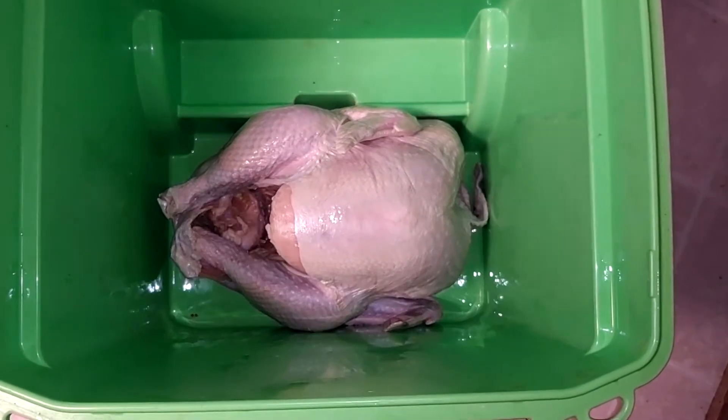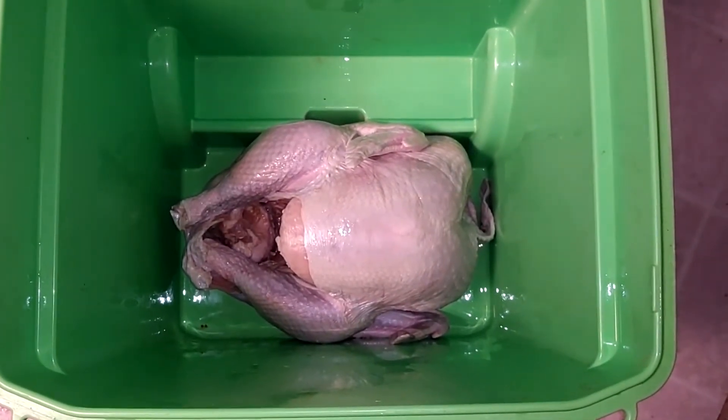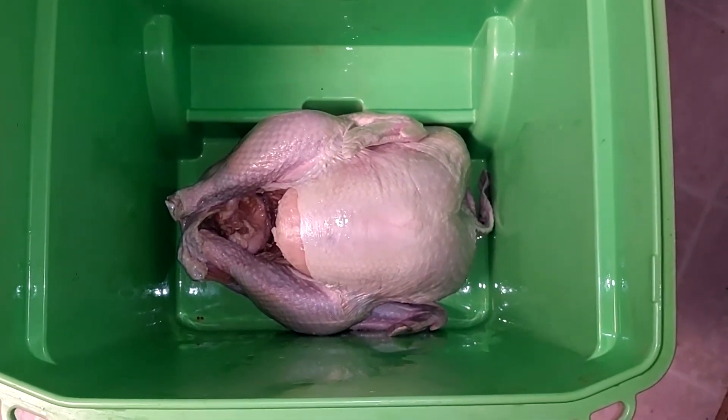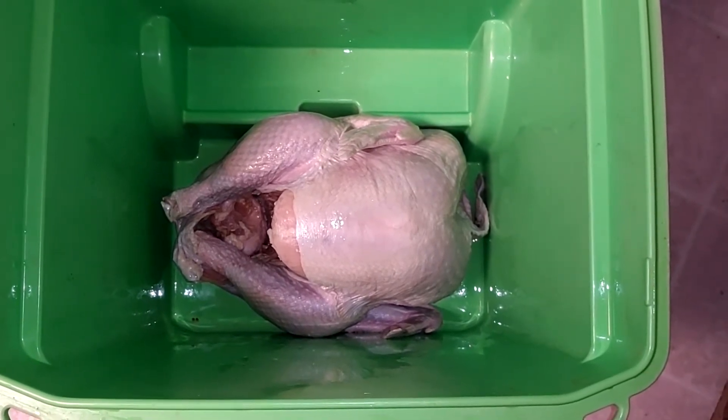Now what we got here is a young turkey. I just got it in one of my coolers right now. Don't worry, it's been cleaned out and washed and all that good stuff. We're going to go ahead and brine this thing in here. The brine is very easy to make — all you need is a gallon of apple juice, two cups of kosher salt, and some ice and you're ready to go.